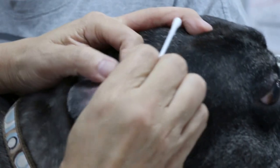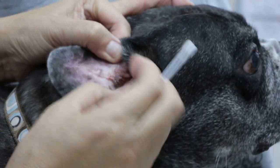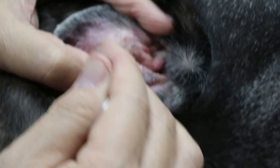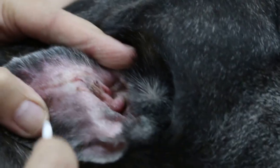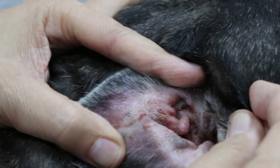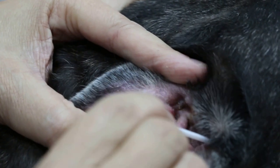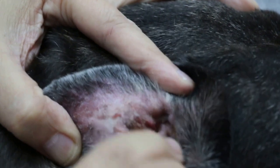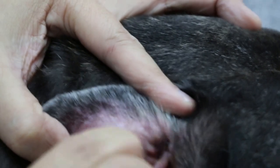Now the thing is that this dog doesn't like me to touch the ear because actually it's inflamed. Now you can tell whether it's inflamed or not — you see this part is crusty, and this part has a lot of scales as well, so the dog is scratching. Of course he doesn't like people, his owner, to put further in because he's painful.